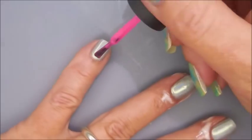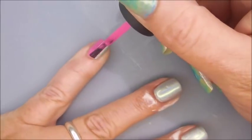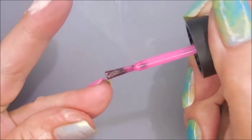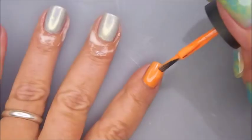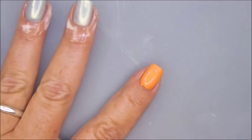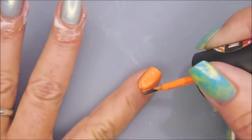There goes that first coat of Juiced and now our first coat of Popped. Excellent formula on this collection — every one of them I have tried has been amazing. Here we go with our second coat. I might could have gotten away with one but you know we don't play.